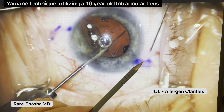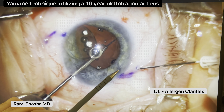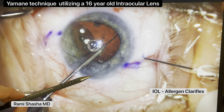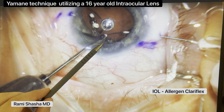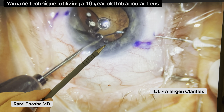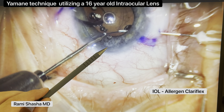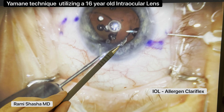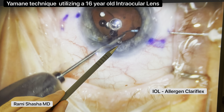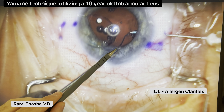Again, 30-gauge TSK needle. Follow the marks and then angle pointing towards the optic nerve. Here you'll see the needle there. The angle here is a little bit more tricky, but eventually the haptic slides. Now, there's a little bit of a kink right there. I actually thought that once that kink happened, the needle wouldn't be able to externalize the haptic.